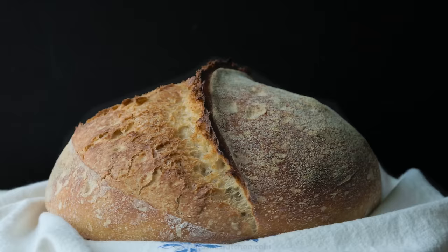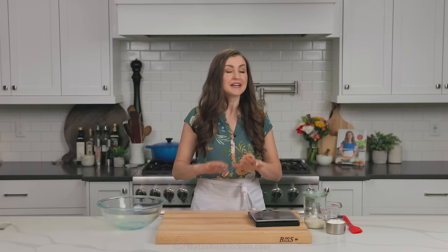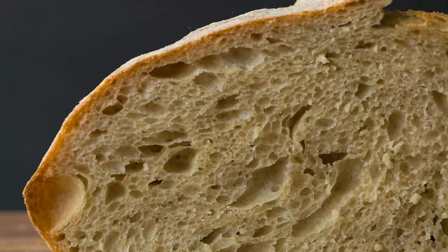Today I'm gonna show you how to make sourdough bread. Here's everything you need to know to get the beautiful rise, the perfect little ear, and the best texture in the center. And I'm craving some sourdough bread, so let's get started.